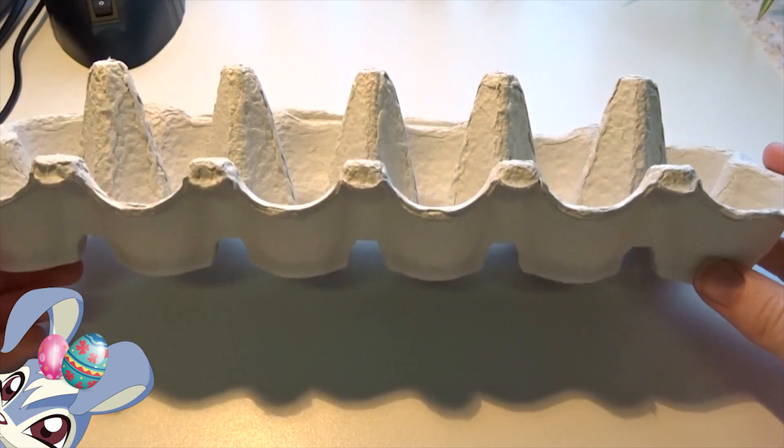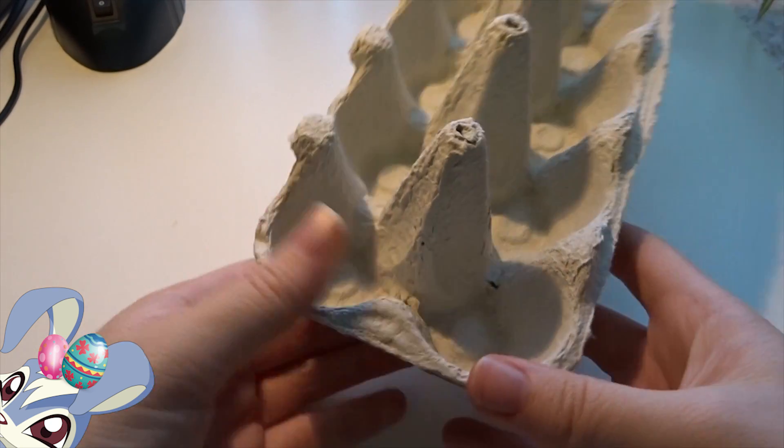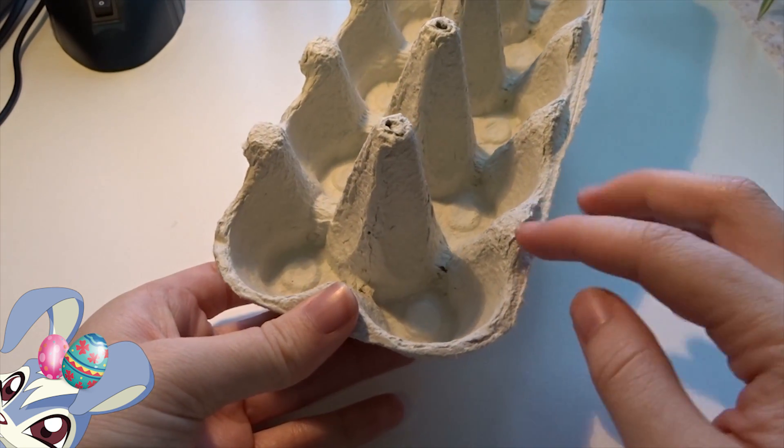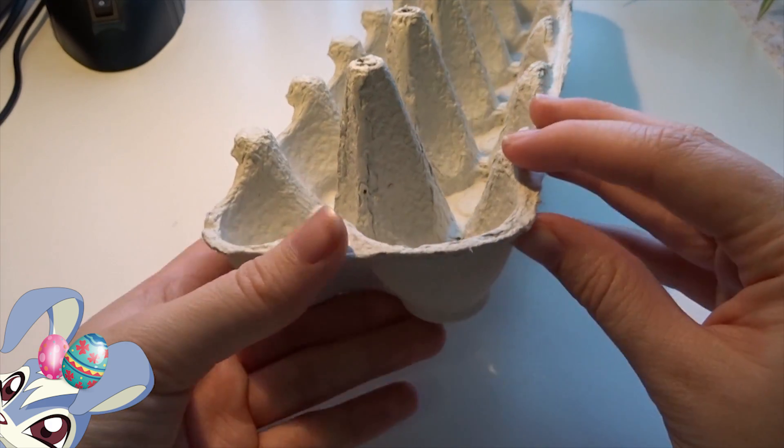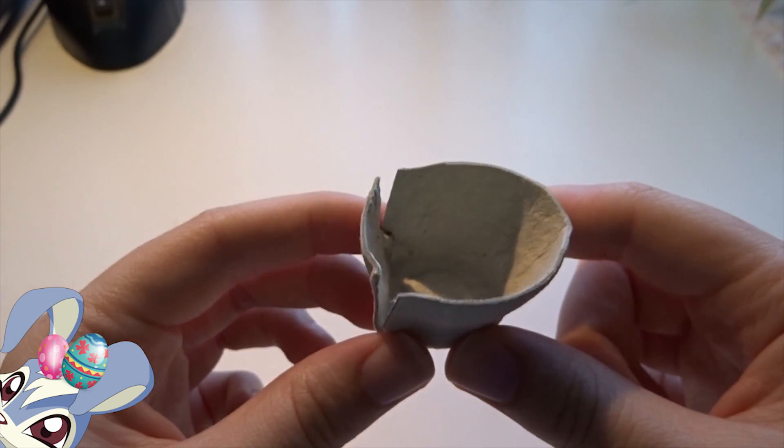Let's get started. We are gonna start by cutting one of the little holders out from the egg carton, and then also shorten it a bit so that it's not too high of a basket.